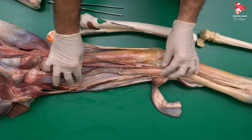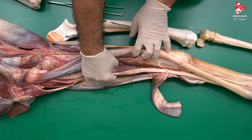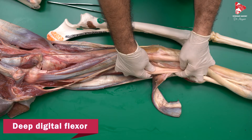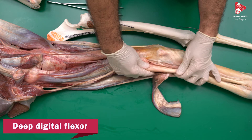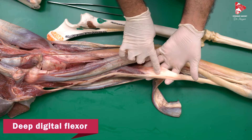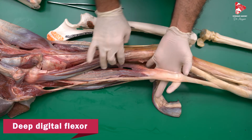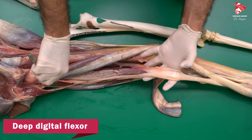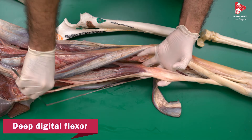If we move the superficial digital flexor muscle to the side, all other muscles we can find here belong to the DDF, or the deep digital flexor muscle. We take the tendon out of the carpal canal — the DDF tendon was covered by the tendon of the SDF. Now, the DDF or deep digital flexor muscle has three heads. The first one comes from the radius, the second from the humerus, and the last one from the ulna.